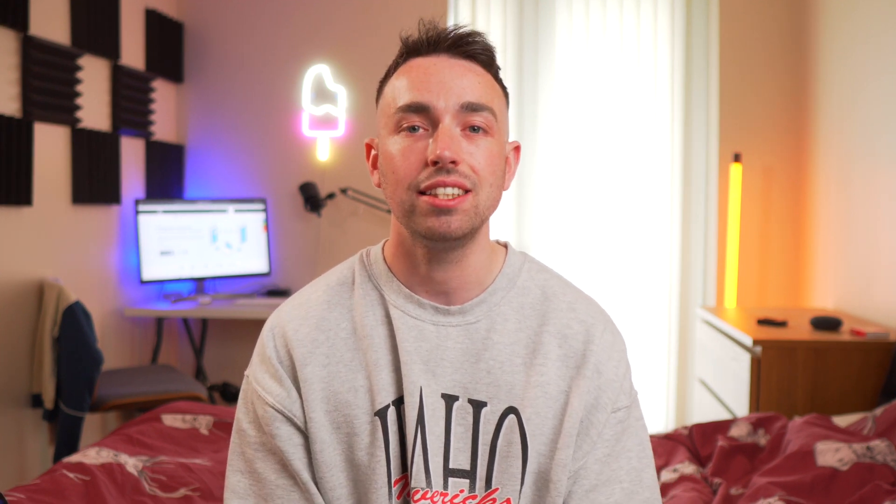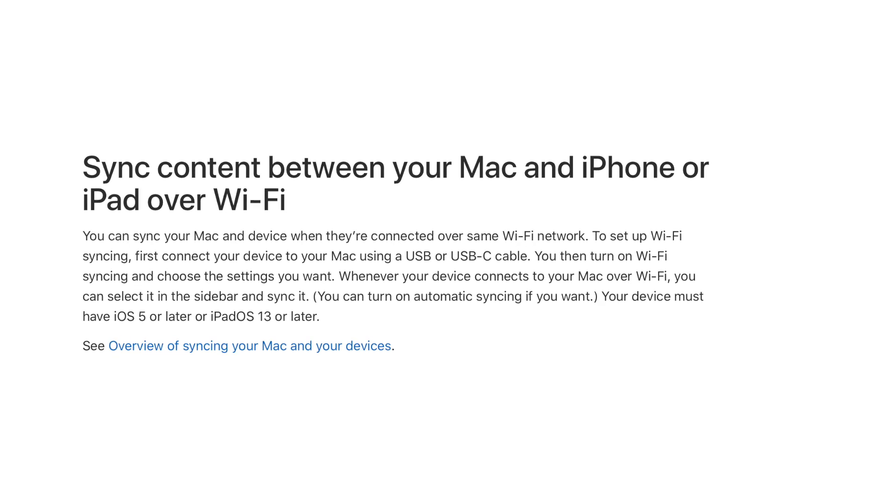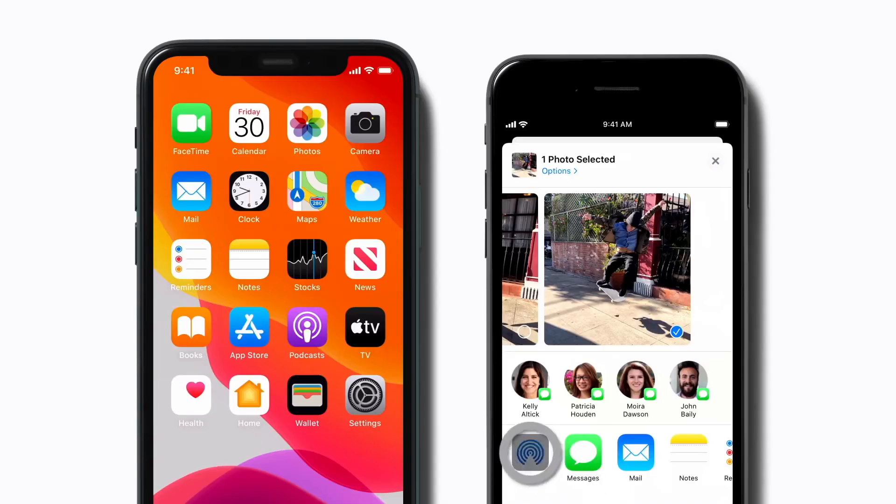I'm sure you've heard that you can sync your iTunes over Wi-Fi. It's quite surprising how many people are not aware of this. Apple's products work brilliantly over Wi-Fi and it gives them a lot of possibilities which other products don't have.